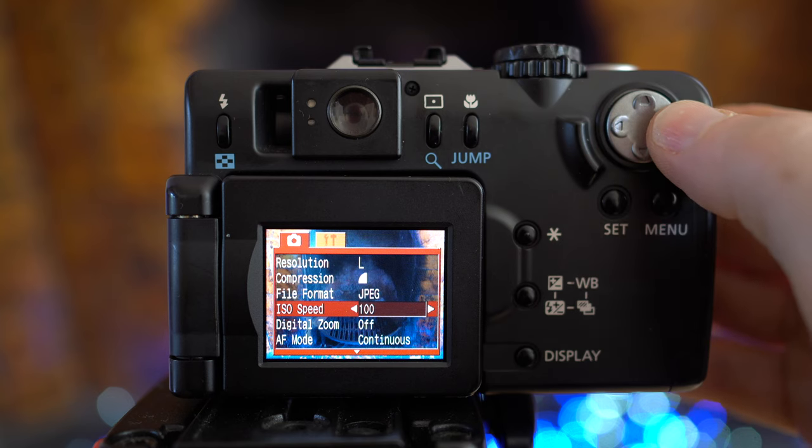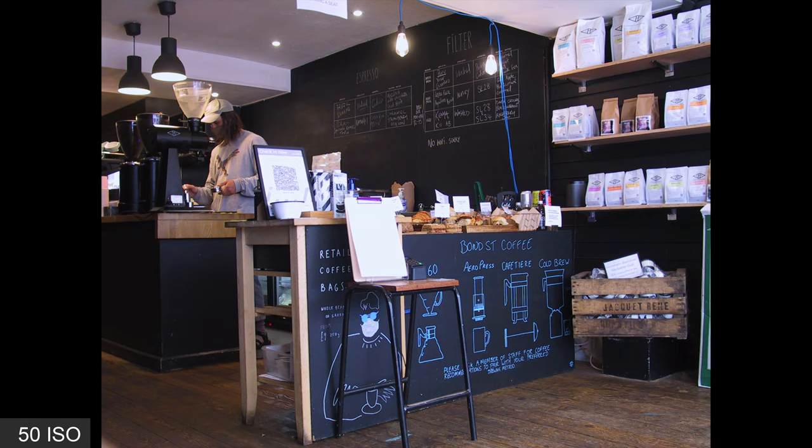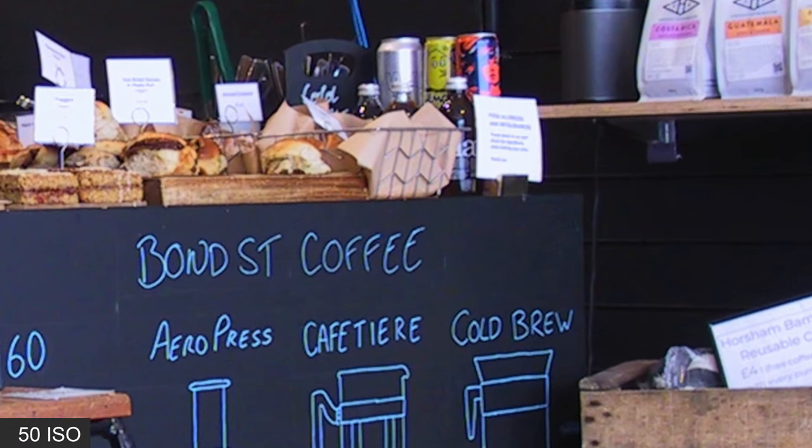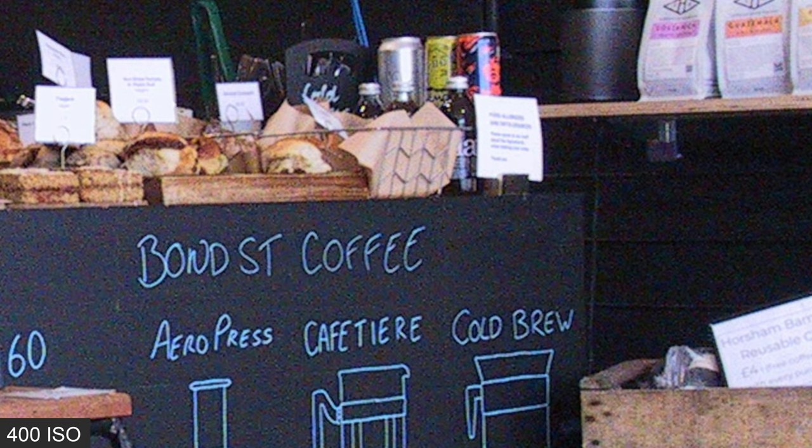Also new to the G1 over its rivals was the ability to drive the sensor at a low sensitivity of 50 ISO, when most competitors started at 100. To see the difference in quality, I shot a scene at all of the G1's sensitivity options. At 50 ISO the image is pretty clean; however at 100 ISO it's visibly noisier, and at 200 and the maximum 400 ISO things don't look very good. That's why when set to auto ISO, the G1 only allowed access to the 50 and 100 ISO settings — making 50 ISO a genuine benefit over its rivals, as was the ability to shoot in RAW.